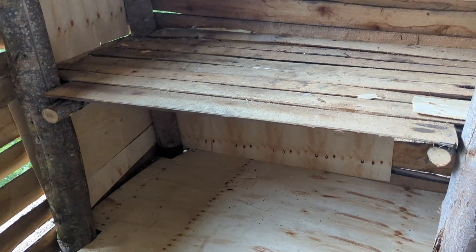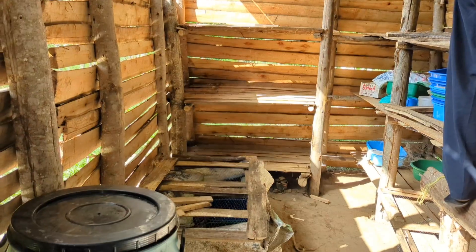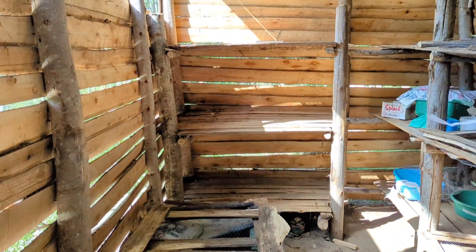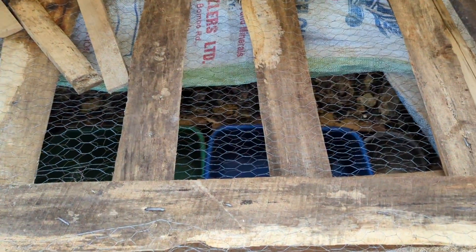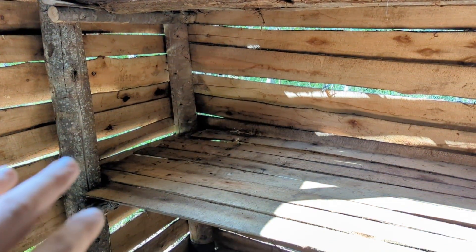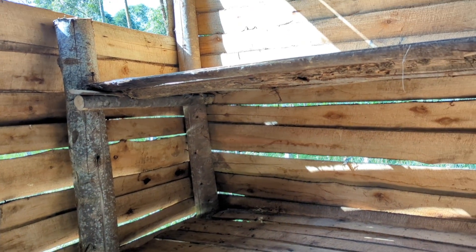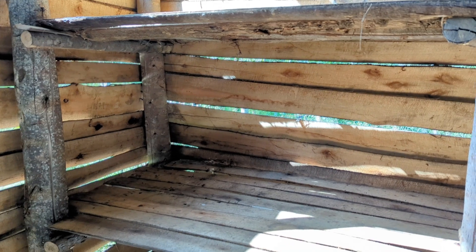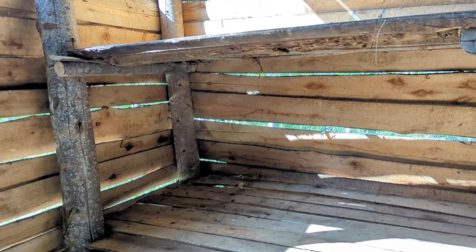This is the Black Soldier Fly maggot section. We've had a bit of trouble because when we put the buckets here — these buckets fill with the maggots — we found that birds were coming in through the gaps, and then rodents were coming and eating them. They've basically devastated our maggot population, so we're sort of back down to square one, which is really frustrating.